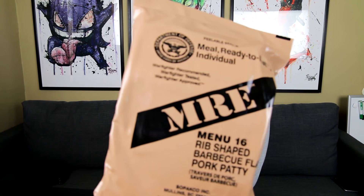Hey guys, it's HD here. In today's video I have an MRE, which is something you guys actually wanted me to eat for whatever reason.